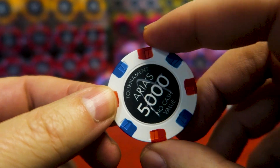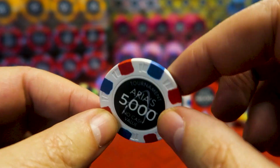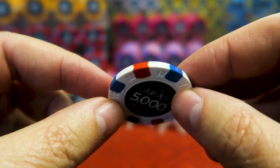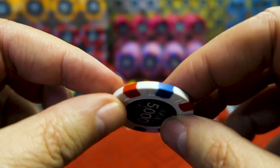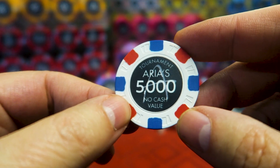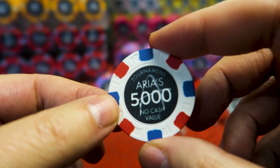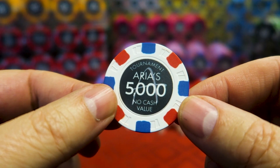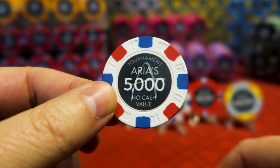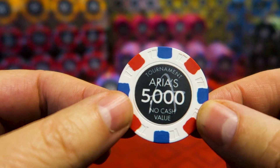Now we're going to go to the 5K. This is probably the most iconic Aria chip — they call it the flag. Take a good look at the print quality. The alignment is generally excellent; you don't see any offset from what's on the front of the chip to what's on the side. That's something even the best high-end vendors in the United States struggle with and charge extra for. A chance to get these iconic Aria chips in my home game was just too good to pass up.